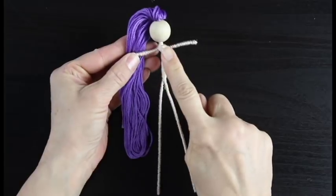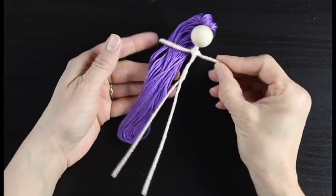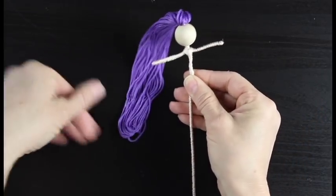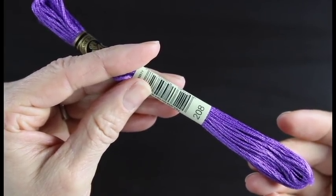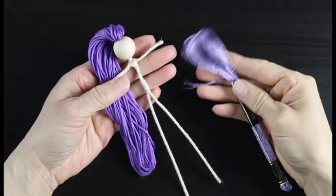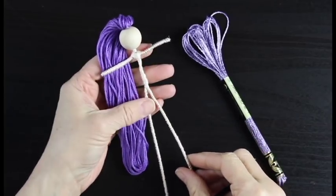I've already twisted this doll together. If you're new to making fairy dolls with me, you'll want to check out my basic fairy doll tutorial. In that I teach you how to take a wooden bead, a piece of floral wire, and some embroidery floss and twist it into this cute little doll. You can see I've given her some purple hair — I'll also put the color I used down below in the comments. Now we're going to dress our doll. I'm going to take the metallic purple and give her a v-neck and a little pair of shorts. You'll find more detailed instructions on how to dress your doll in that basic fairy doll tutorial.